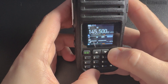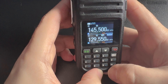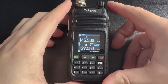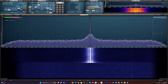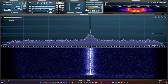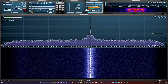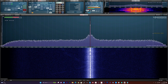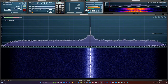I'll record audio transmitting live from the A36 Plus radio and then being received on 70cm to test the audio quality. This is M0DQW testing the TalkPod A36 Plus handheld transceiver — audio test one, two, three, four, over.